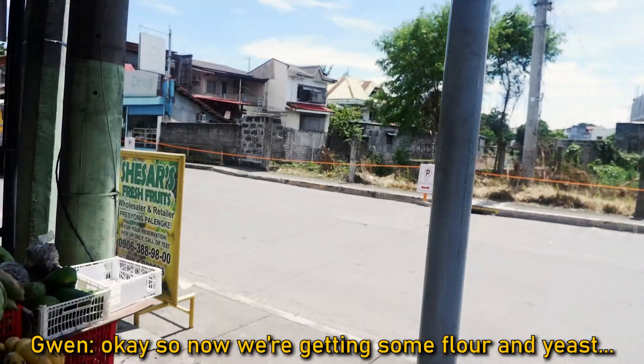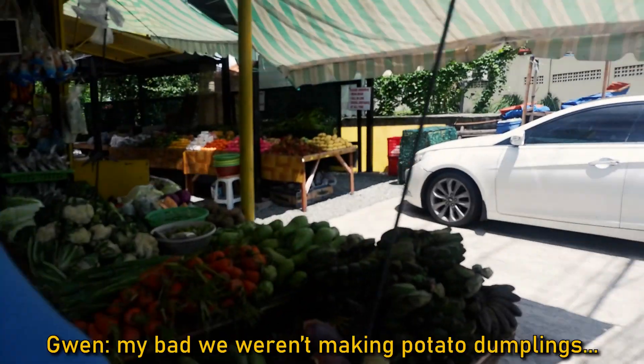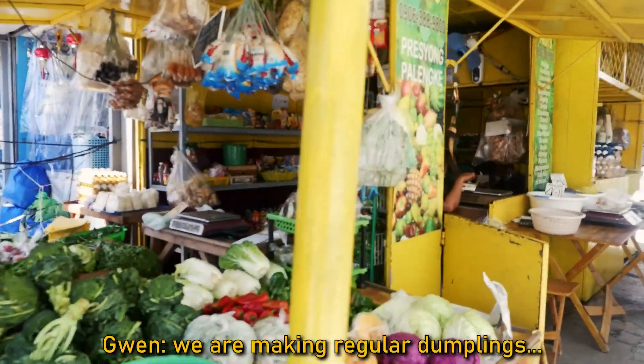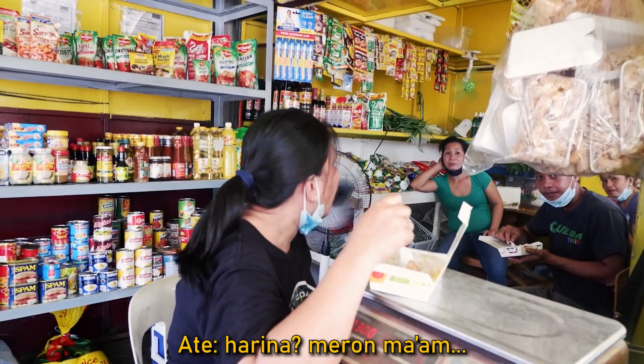Now we're getting some flour and yeast. We weren't making potato dumplings — we are making regular dumplings. The market that we normally go to that has everything did not have yeast, but we found flour. So now we're on the way to another store to hopefully find some yeast for the dumplings.